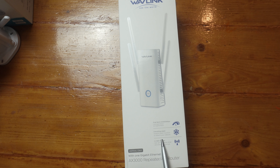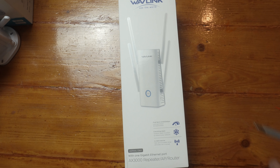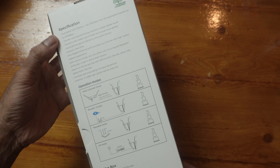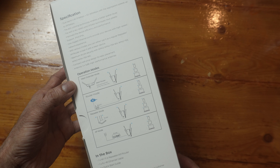It has a mesh function to extend your network. For that I think you have to be using a Wavelink router, or you could use another one of the extenders. It has four antennas. At the back of the box we have some specifications listed, showing four different operation modes.